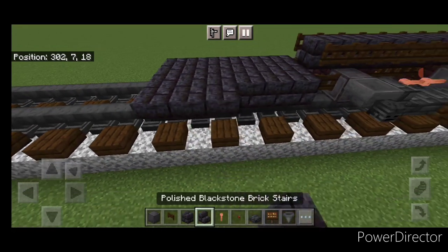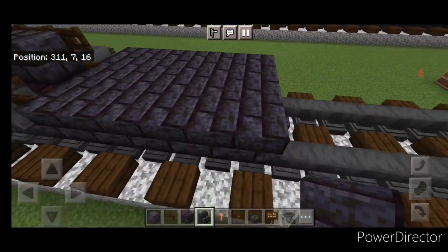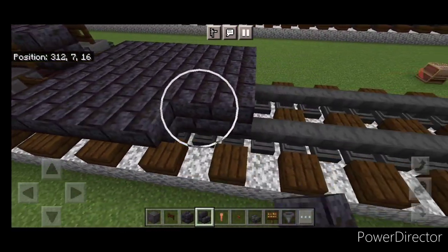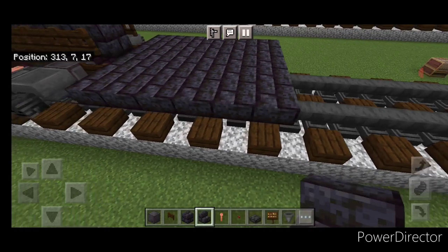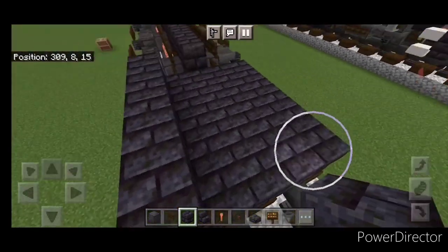On the side here, do a row of upside down polished blackstone brick stairs facing outward, and a row of upside down stairs on this side as well. Then on the second layer we're going to cover the whole top of this with polished blackstone brick block.